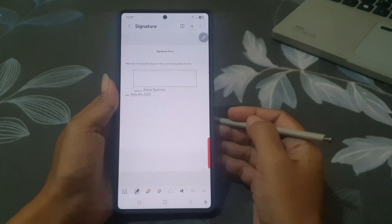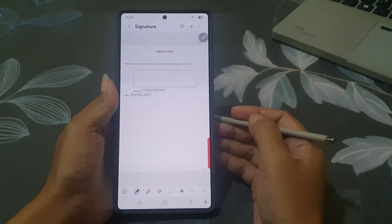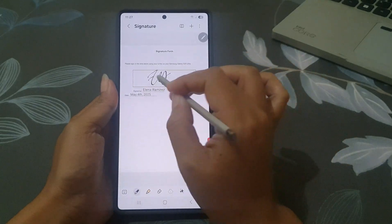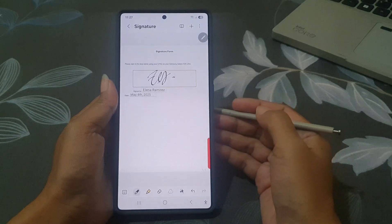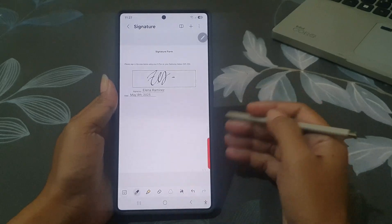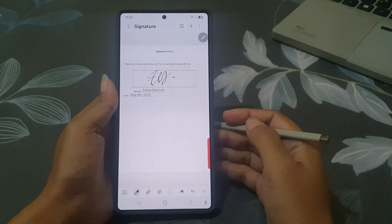Now you can use your S Pen to sign the document, just like you would with pen and paper. If you make a mistake, you can tap the undo button or use the eraser tool to clean it up and try again.